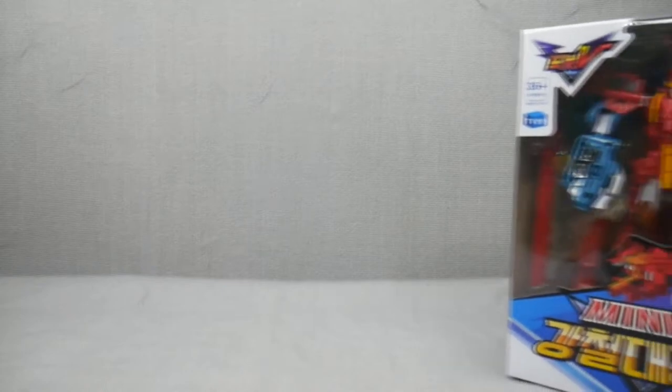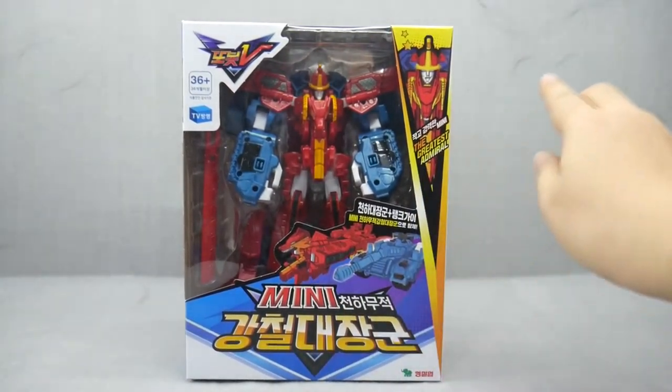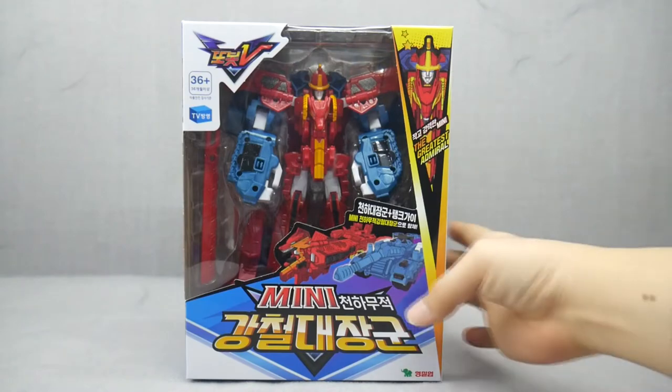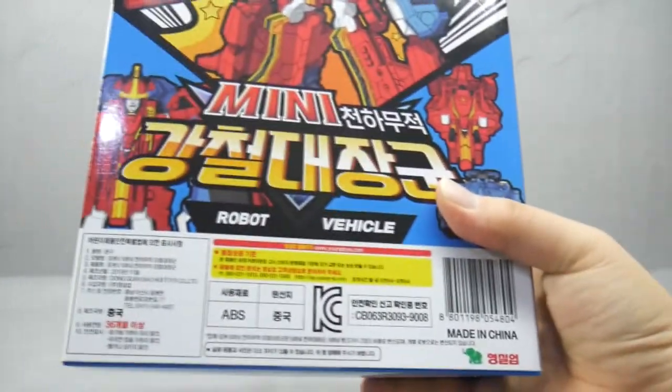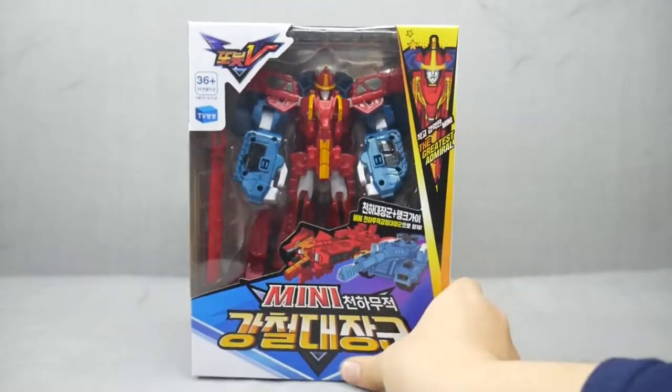Hello, periphery demographic and not intentionally the primary demographic. This is KR BrickBot, and I'll be reviewing the newest Tobot V mini product, Mini The Greatest Admiral. It was released in November of 2019, and its retail price is KR 25,000 won.